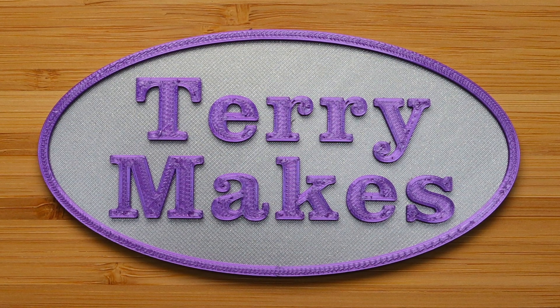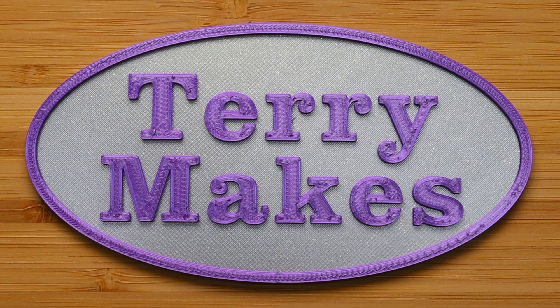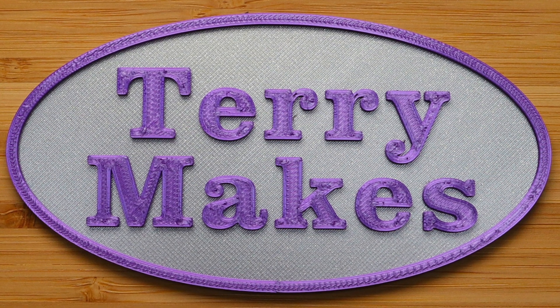This is going to be a quick video showing how to do multi-color prints with a single nozzle using Prusa Slicer.